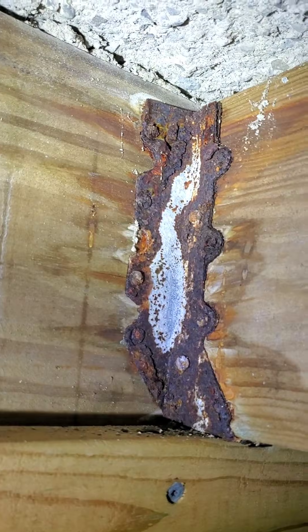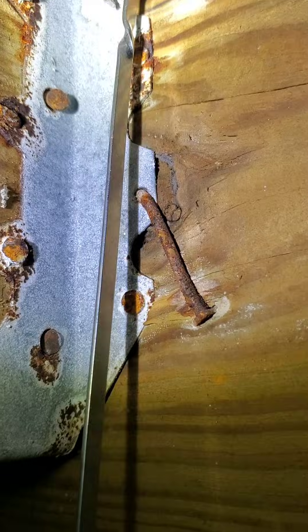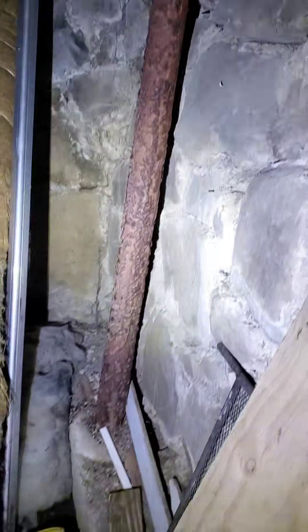I don't even know where to start with this. These are the joist hangers that are holding up a suspended concrete garage floor. These are the support columns. These are the nails holding them in. That looks good. How do people not unalive themselves? This is insanity.